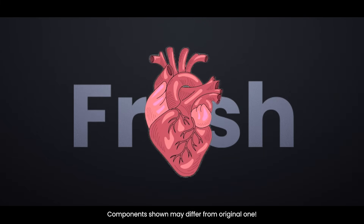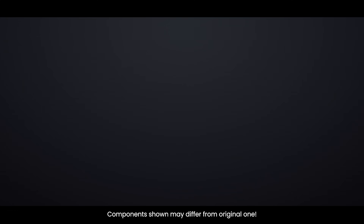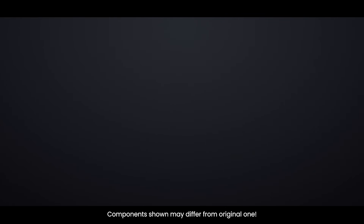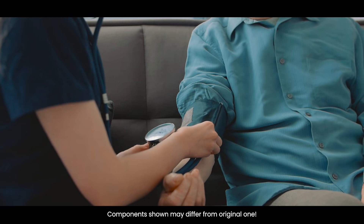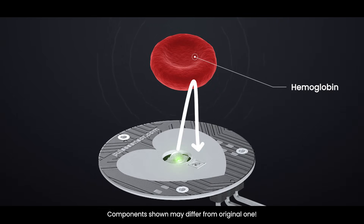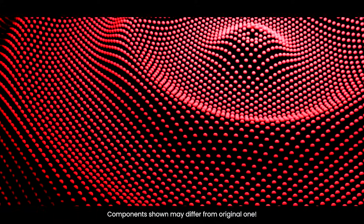Each time your heart beats, it pumps fresh, oxygen-rich blood into your finger. Since this blood has lots of oxygenated hemoglobin, it absorbs more light — meaning less light bounces back to the photodetector. Between heartbeats, there's slightly less oxygenated blood in your finger, so less light gets absorbed and more light reaches the detector. This means the photodetector can pick up tiny changes in the amount of light reflected with each heartbeat, creating a wave-like pattern that matches your heartbeat.